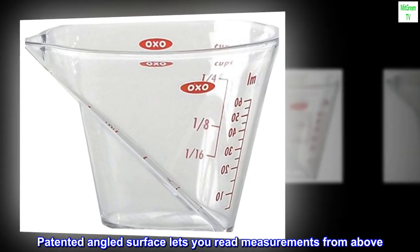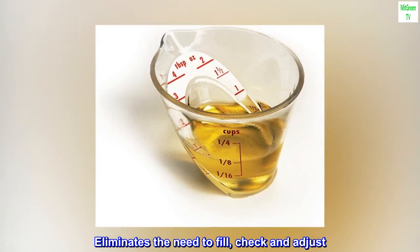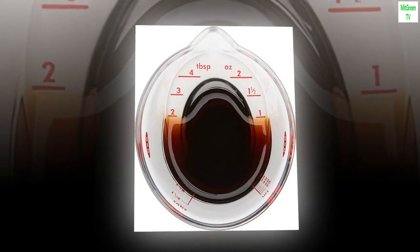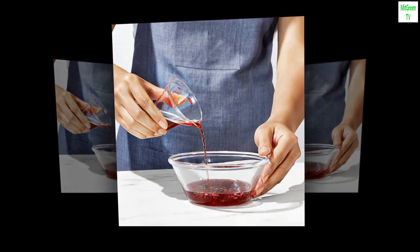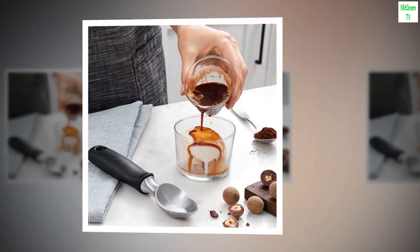Patented angled surface lets you read measurements from above. Eliminates the need to fill, check and adjust. Standard and metric measurement markings. Easy to read tablespoon and ounce measurements. Dishwasher safe and BPA free.